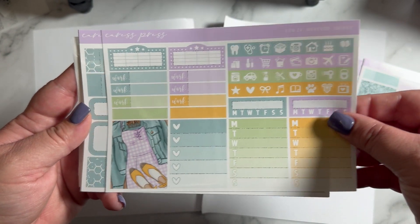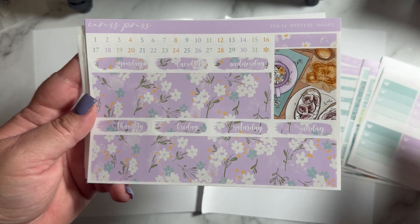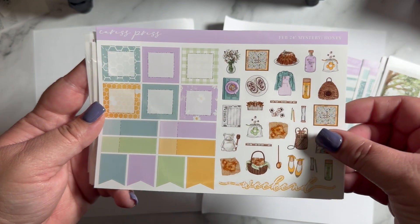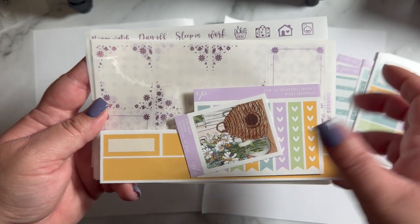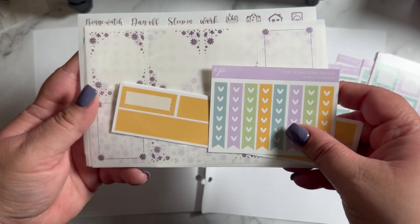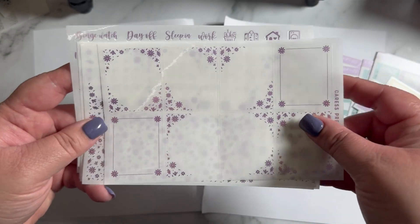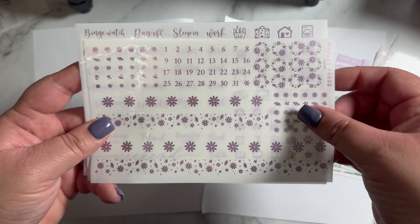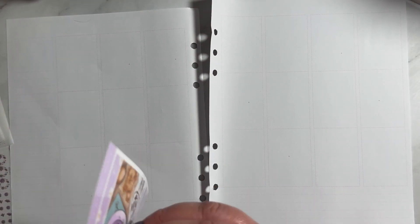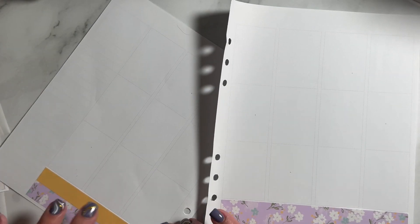I'm using this kit from Caress Press called Honey — it is the February 2024 mystery kit. I just love this kit so much. I envisioned getting gold honeycomb underlays for this spread, but it did not pan out because I just did not plan accordingly. But I feel like this foil bundle that came with it worked out really well. It looked really pretty together. I was a little worried that the purple would be too much, but I don't think so. I think it looks really pretty, especially on the bottom washi.